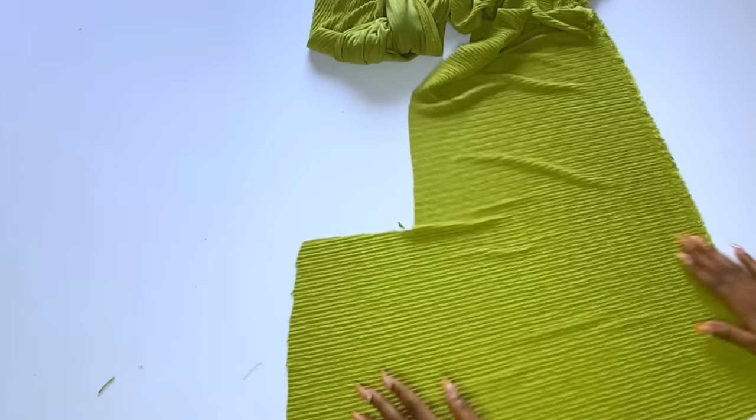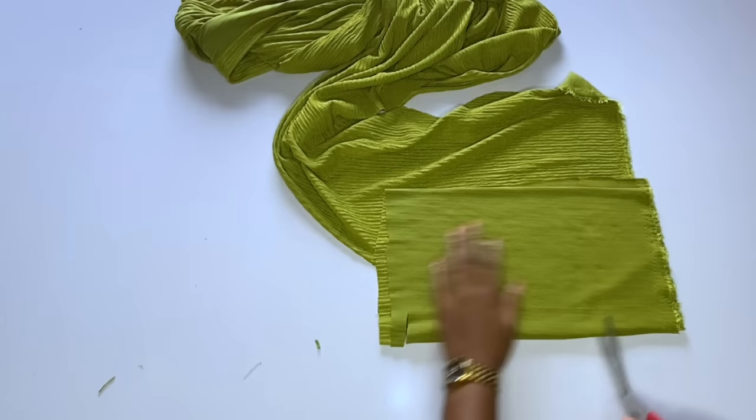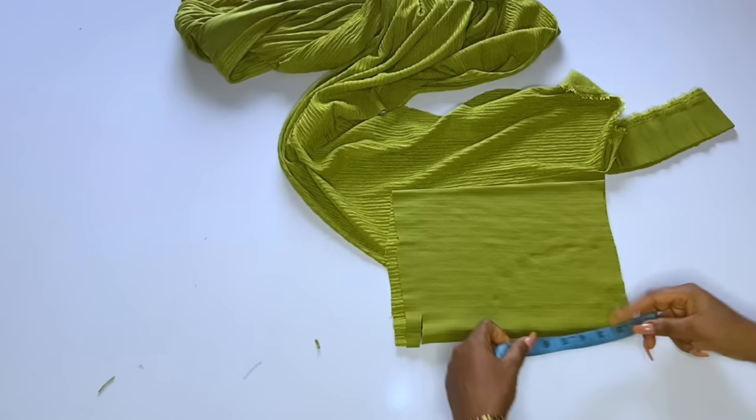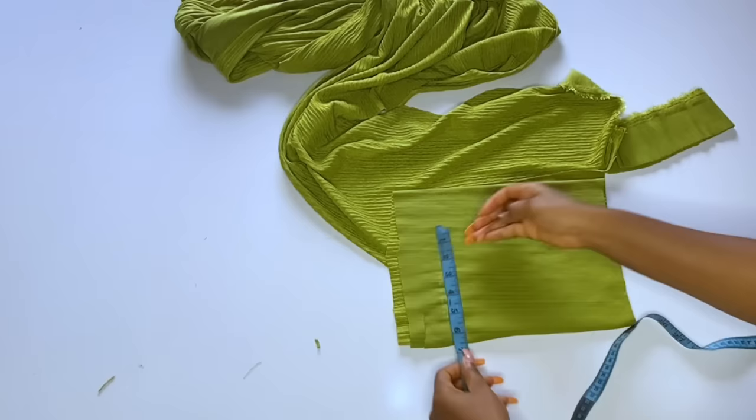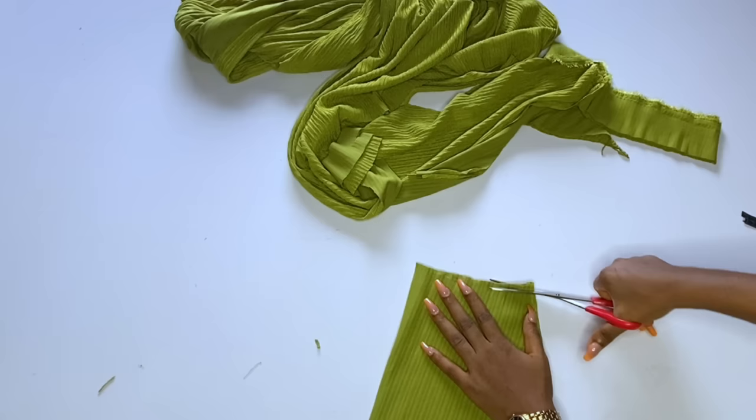After that I'll cut out my sleeve — just a normal short sleeve, though you can decide to make it long. This dress has a shoulder pad in the original, but I'm not adding one. The length of my sleeve is 8 inches plus 2 inches seam allowance, making 10 inches. I'll take my round sleeve measurements without adding any allowance since this fabric is already stretchy. After cutting, I open up to get two sleeve pieces.